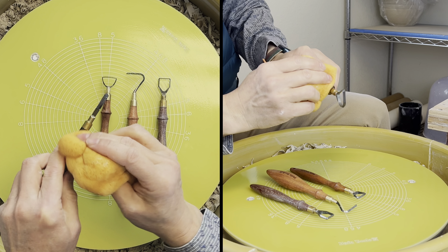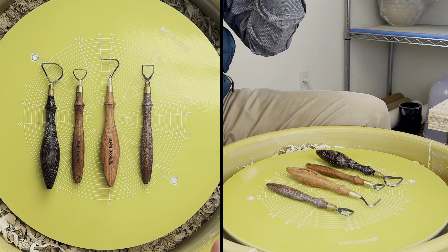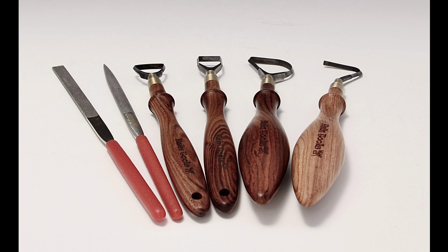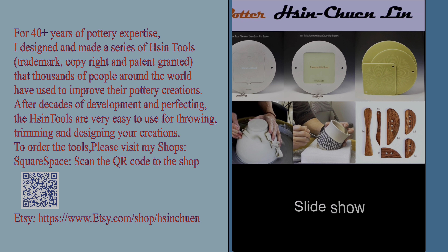So that is the demonstration — trimming this bowl using my new tools. Here are the new tools and my old one — four shapes. The cleanup is also very easy. All you need to do is soak the head of the carbide blade — it's not going to get rusty — and then use a sponge to just wipe it clean. Remember the tool is very sharp, so try not to use a finger to touch the blade.